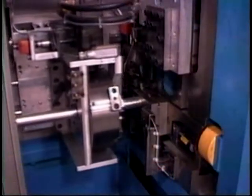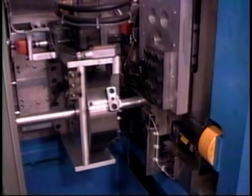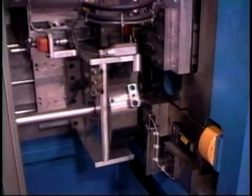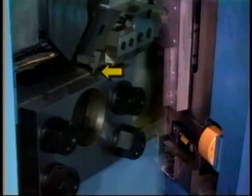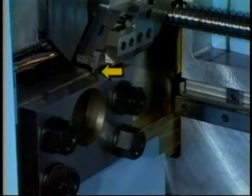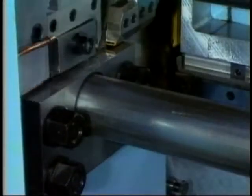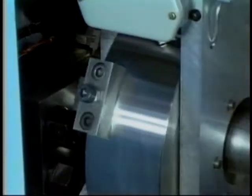Our dual blade shear cutoff systems combine proven cutoff techniques with state-of-the-art machine design and powerful CNC controls. First, a horizontal ram and cutting blade scarfs a slot across the top of the tube — this weakens the tube wall to prevent dimpling as the main guillotine blade shears through the tube in a quick downward motion.